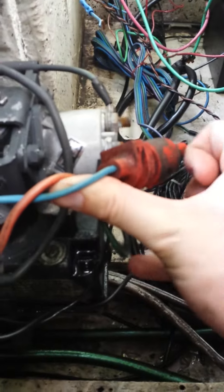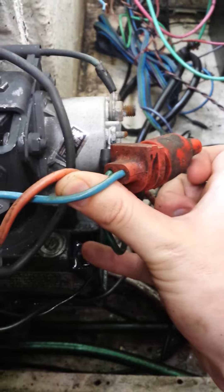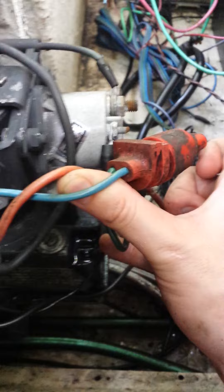We've got two screws right here — there's one here and one there. Take both of them off. Do not lose them — very important, do not lose them.